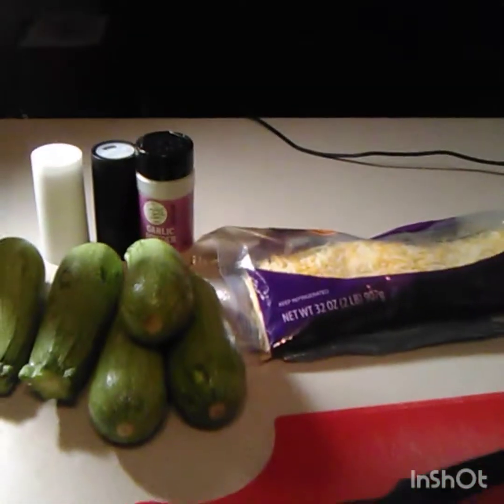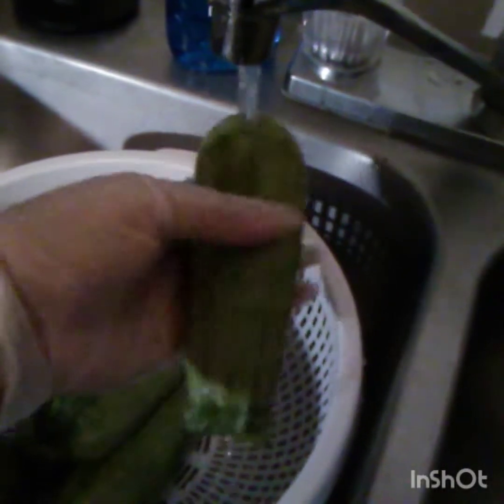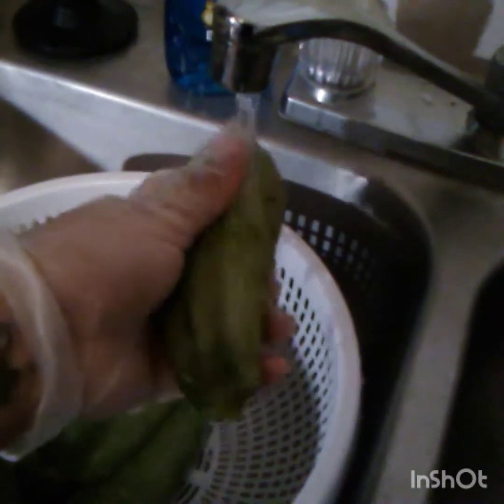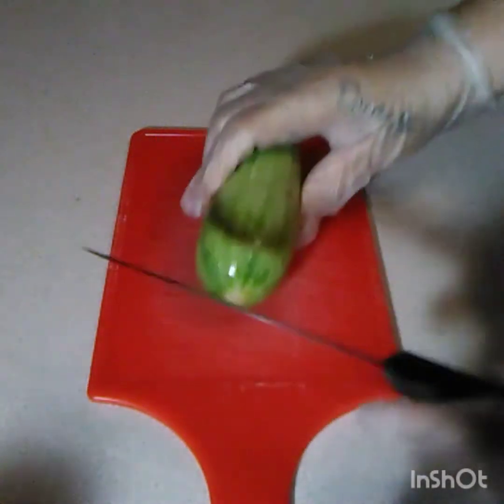Let's get started. I'm gonna make sure that I clean these really thoroughly because I'm gonna keep the skin on them, so I want them washed really good.